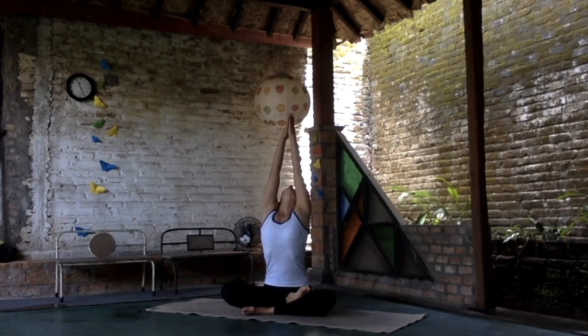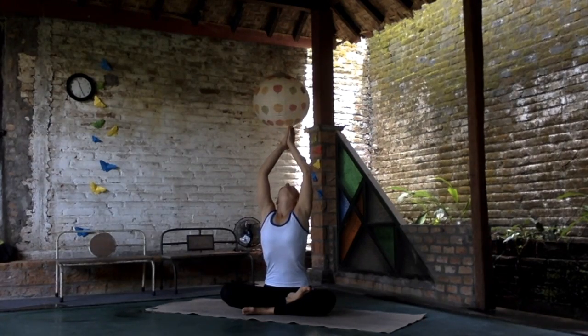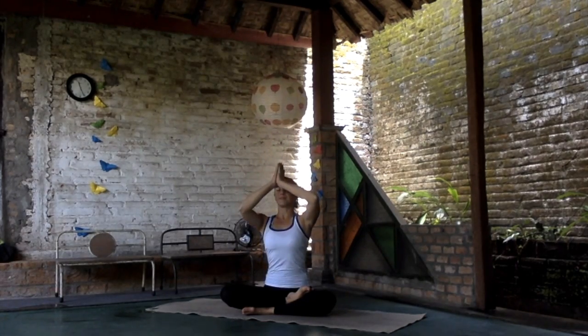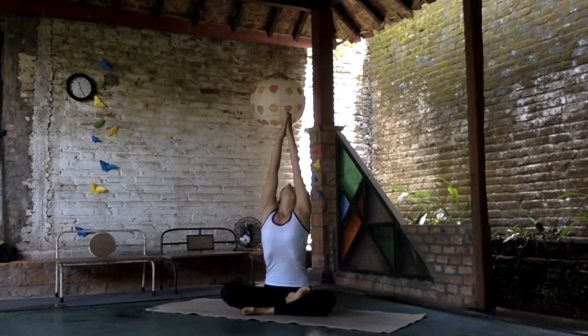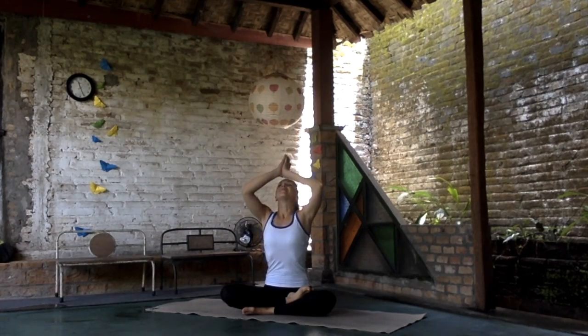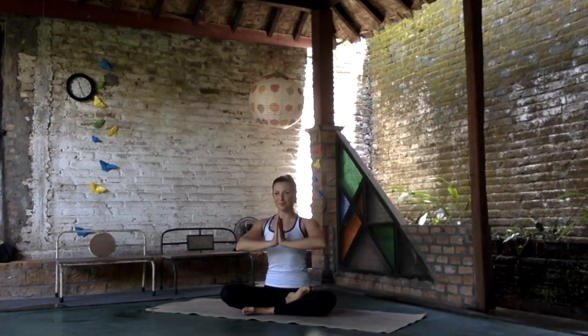Move your hands up. Take a breath — deep and long inhale. On the exhalation, bring the hands to the chest. And one more time: inhale, hands up, palms touch. Bring the energy from the sky into the heart.